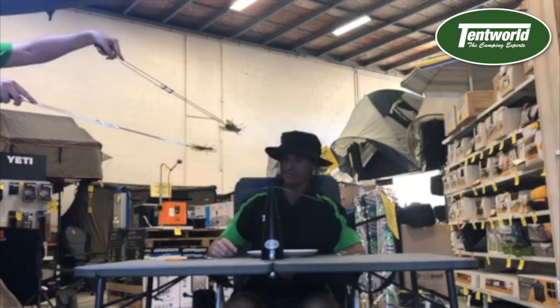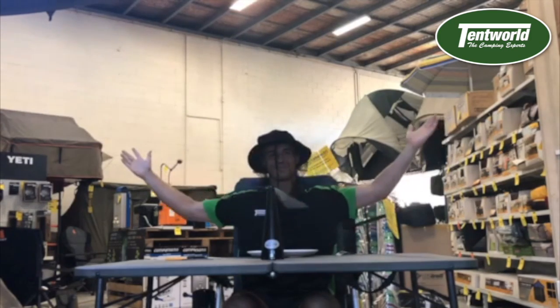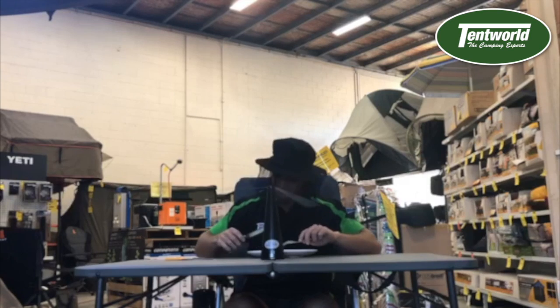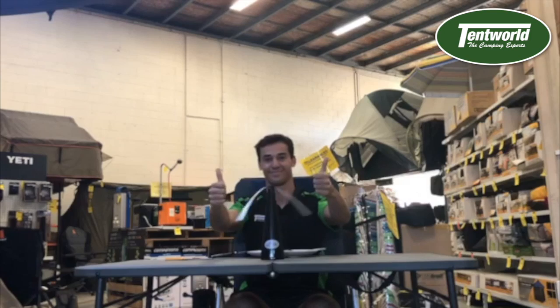Bam! And the flies are stunned by the holographmatic spinning blades, and off they run with their wings between their legs. They don't know what hit them. It really is that simple. Why be a sad camper when you can obviously be a happy camper. Available online and in all stores Australia wide.